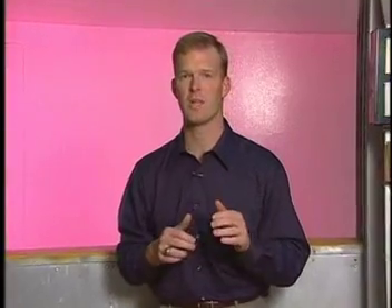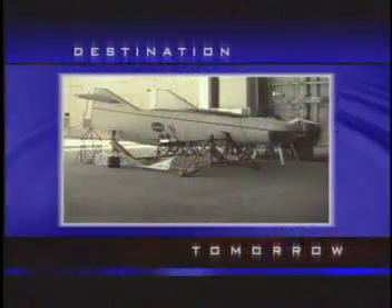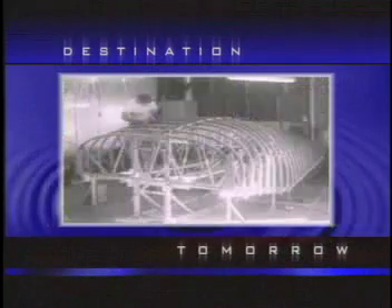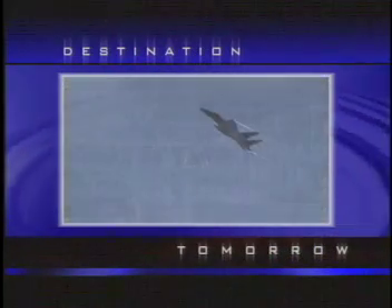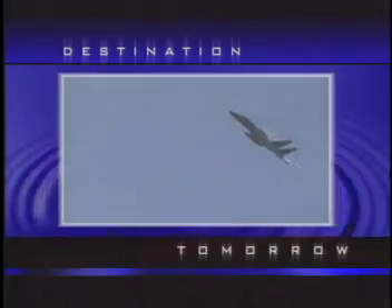Coming up, we'll see how NASA researchers are developing new technologies that will make flying safer and more efficient. Did you know that the M2F1 was very inexpensive to build? The budget for the project was only about $30,000 — in comparison, it is more expensive to operate an F-15 fighter for five hours.